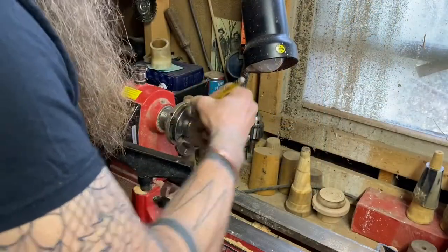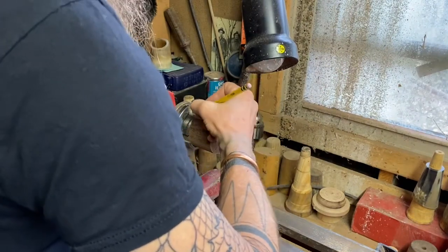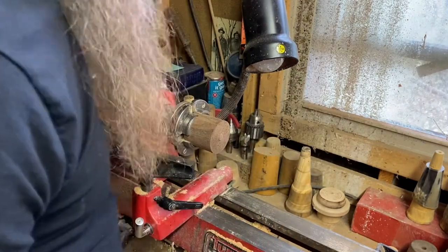One thing I typically do is go ahead and index — make a mark on my walnut to index it in the chuck, so if I have to remove it for any reason, I can get it back in there in the same position.